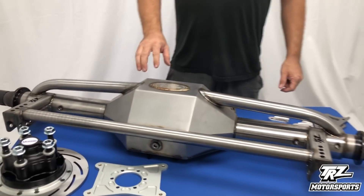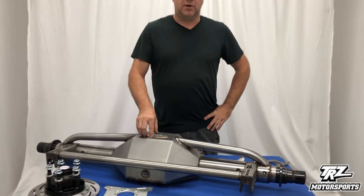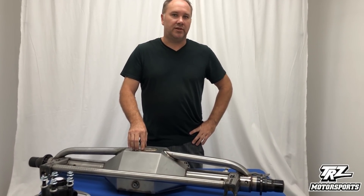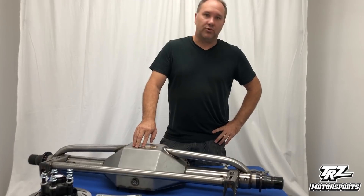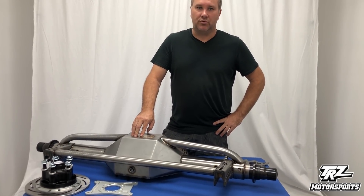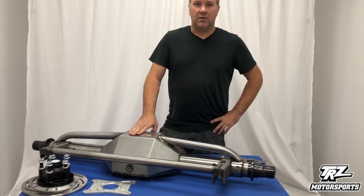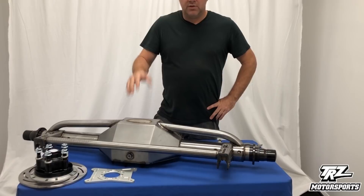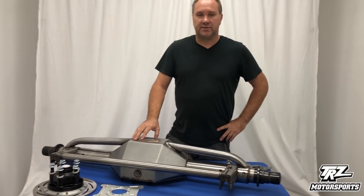This housing is a floater setup. It's going to a customer who just went a 4.18 last weekend on a 275 radial. He's going to the World Cup in a couple of weeks, hoping for mid to low sixes in the quarter at well over 200 miles an hour. We do recommend the floater option for cars in the 4.20 or quicker range — mid sixes, somewhere around there.